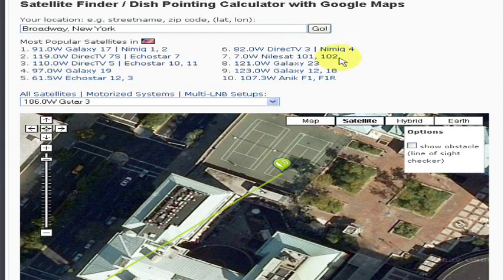First thing we do is to put our address in the field box: number, street, city or town, and finally the country in which we live in, and click go. Specifying the country is important because there could be the same address in another country.